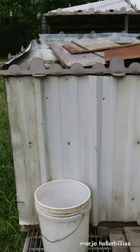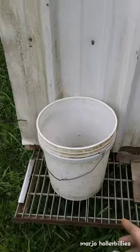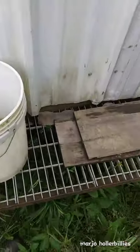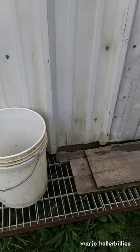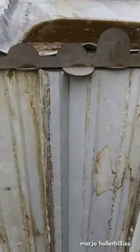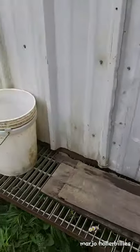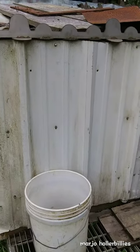I'll give you a rundown of the outside of the pig tractor itself. We even put buckets on the back here. My husband conveniently put this little grate thing here so we could step up onto it and open these back doors - they do open, they're very heavy - so we could get down into the house to feed them. The rain runoff does catch their own water when it's rainy.